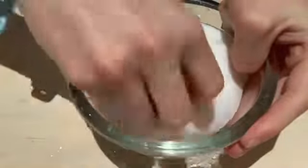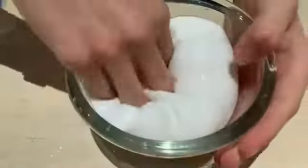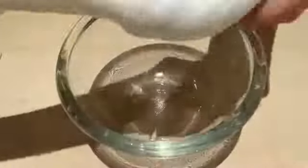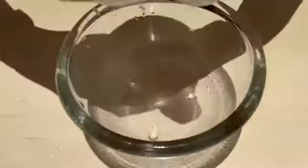Continue adding activator to your hands and kneading until the slime is the consistency that you prefer and until it isn't sticky anymore and doesn't stick to your hands.